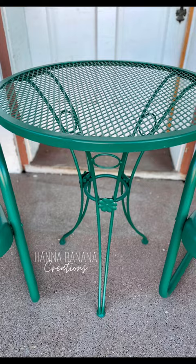I hope this video gave you some inspiration to update your own patio furniture instead of kicking it to the curb. Be sure to follow for more furniture flips and DIYs.